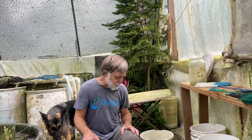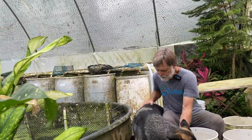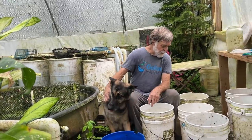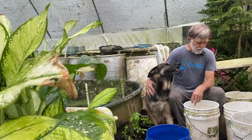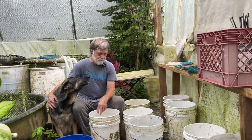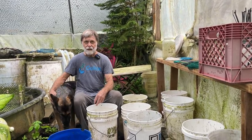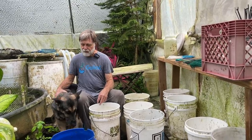These are not mouthbrooders like the Lake Malawi cichlids. They're from Africa, but they're a stream-dwelling fish. They pair off, unlike the Lake Malawi cichlids. They lay their eggs on a rock, a hard substrate, and then they guard the eggs together and take care of the babies together until the babies are ready to go.